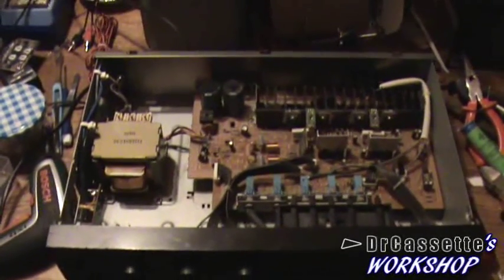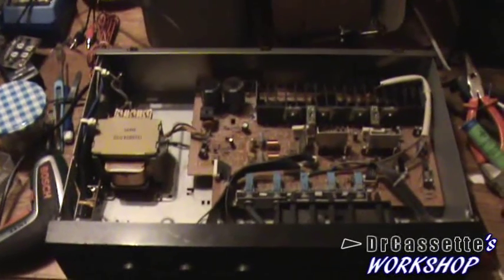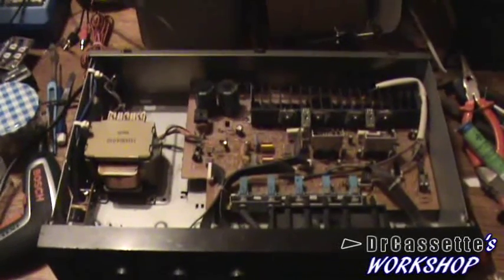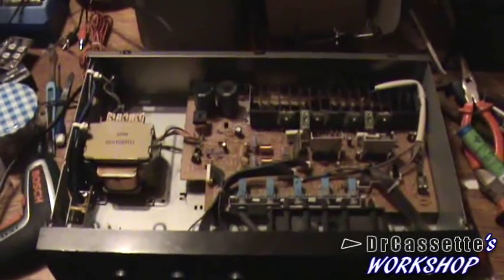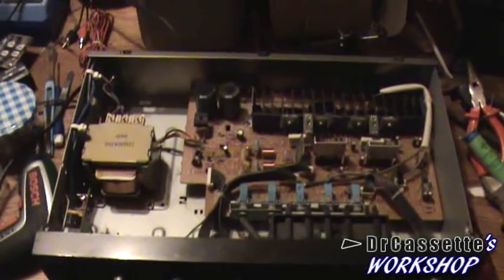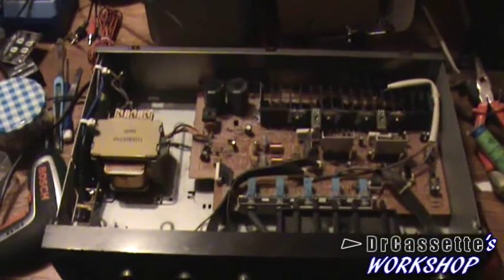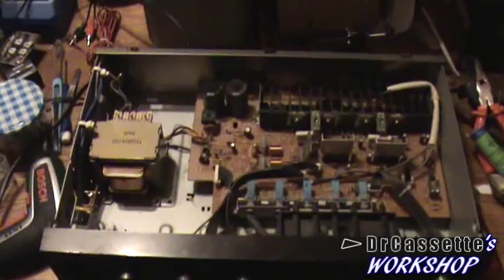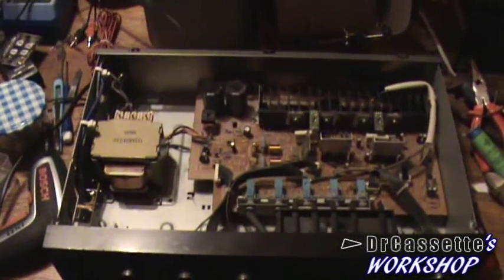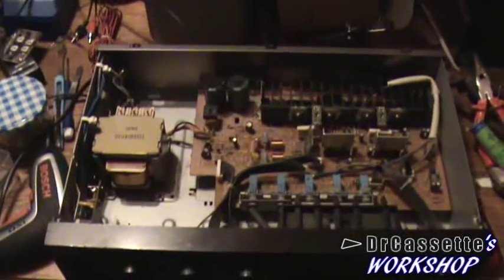Hello there YouTubers and welcome to another episode of Dr. Cassette's workshop. Today we're going to take a quick look inside an amplifier I found at the dump not all too long ago. I'm hoping to make a full demonstration with good lighting, good speakers, and good music within the next few days — I can't promise anything, I don't have all too much time at the moment, but I'll see what I can do.